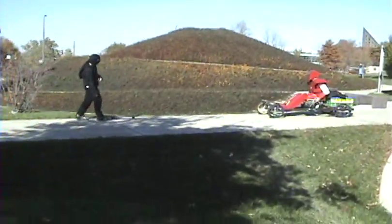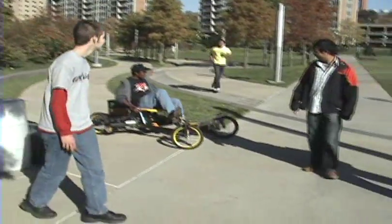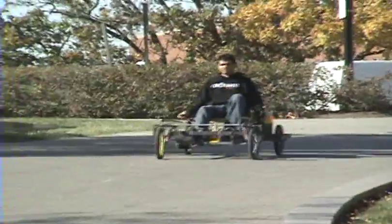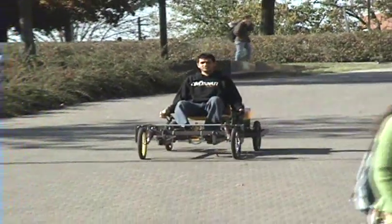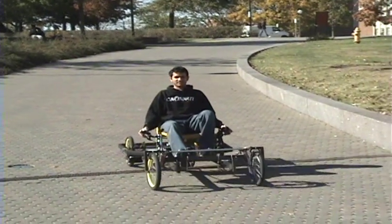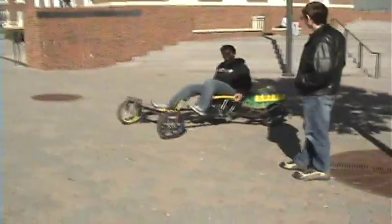Did he just randomly challenge some guy to a fight? I didn't even know why. We've got to get at this point — it's not easy. It's considered a bike, so it's not illegal. Oh, really? Yeah, you can ride it on the street.